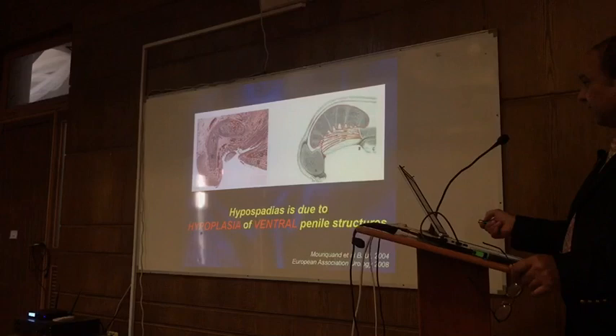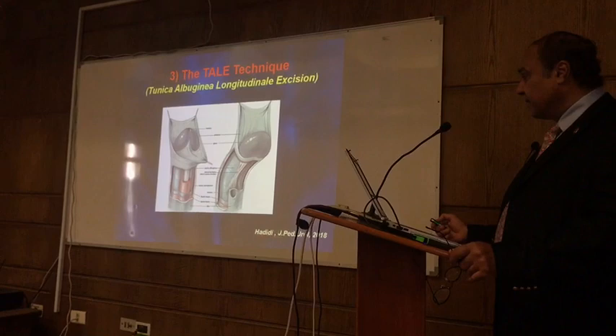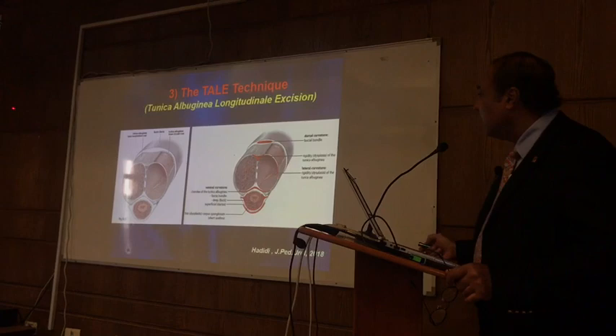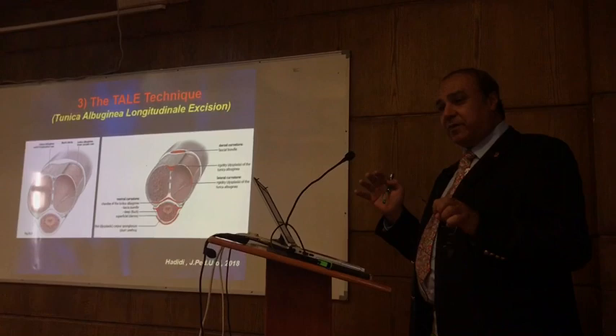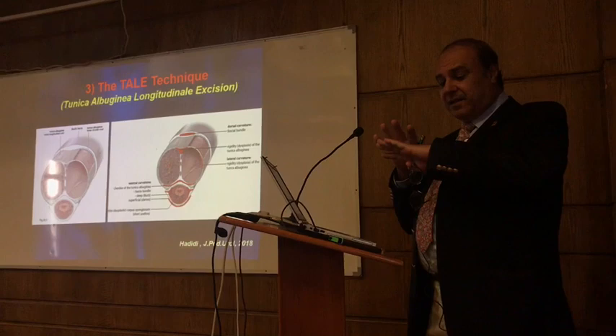The concept of the TAI procedure — TAI stands for Tunica Albuginea Incision. The tunica albuginea has two layers: an inner circular layer and an outer layer. Just think of the penis like a car tyre. When you look at the rubber, made to withstand a lot of pressure, it is made in layers. So the penis is the same way — the tunica albuginea, to survive severe friction during erection, is made in two layers: inner circular and outer longitudinal layer. The outer layer is usually short in severe chordee.